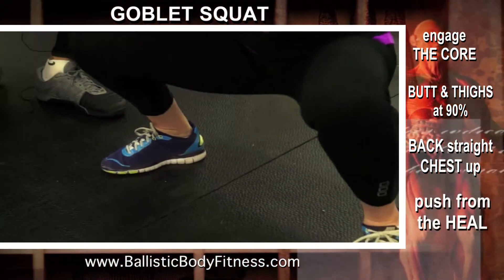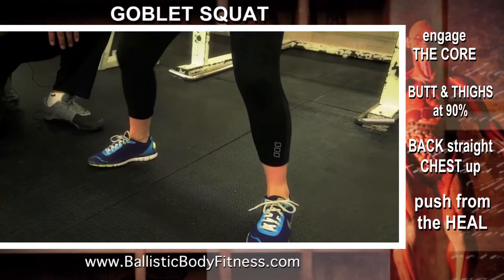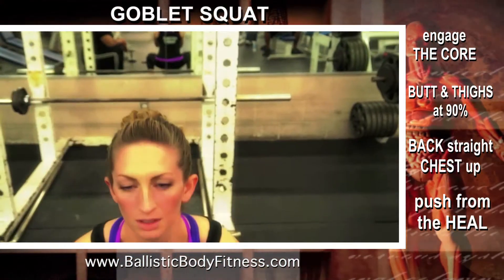You want to make sure that you're not pushing from the toes or the balls of your feet, which will apply pressure to the kneecap, the patella, which is bad. Breathing in when you come down, breathing out when you come up.